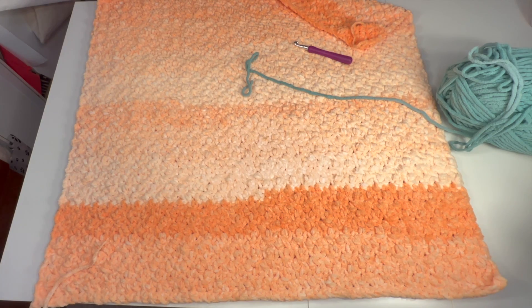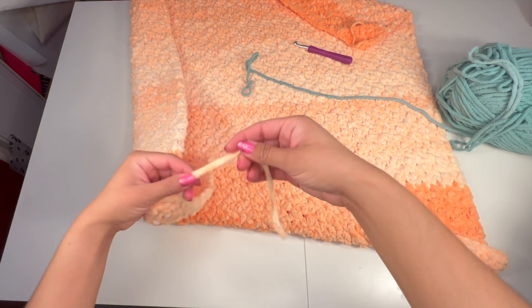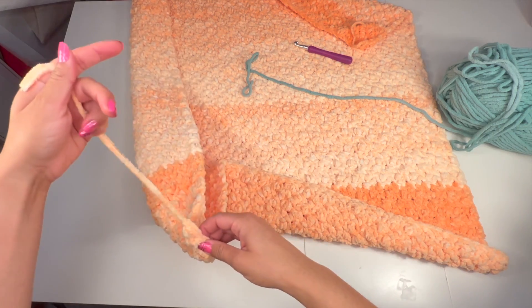After finishing that second skein, this is what my blanket is looking like. I decided that two skeins is going to be enough because this is going to be for a little baby.